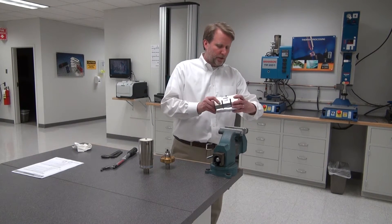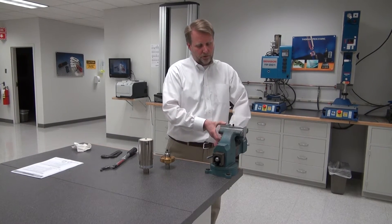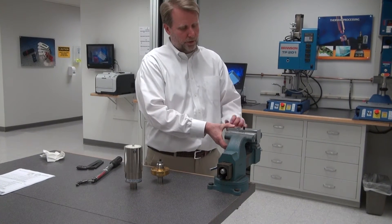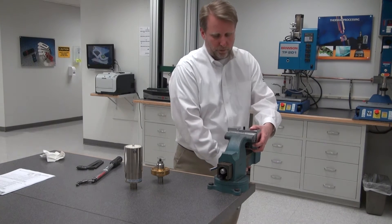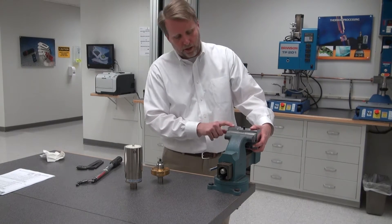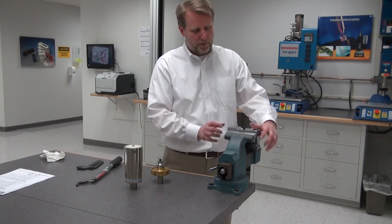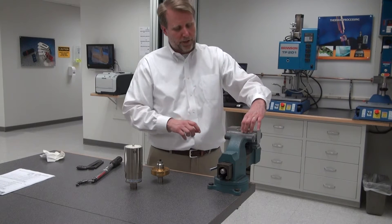The first thing I'm going to want to do is secure the horn within a vise. This is a square horn, so I'll need a vise. It needs to be a soft jaw vise — this one is aluminum, which is okay. It could also be brass or plastic. Wood would be okay too, but I don't want metal-to-metal contact between the horn and the vise, as that could damage the horn. I also want to clamp it near the top, away from a nodal area, to avoid damaging the horn.